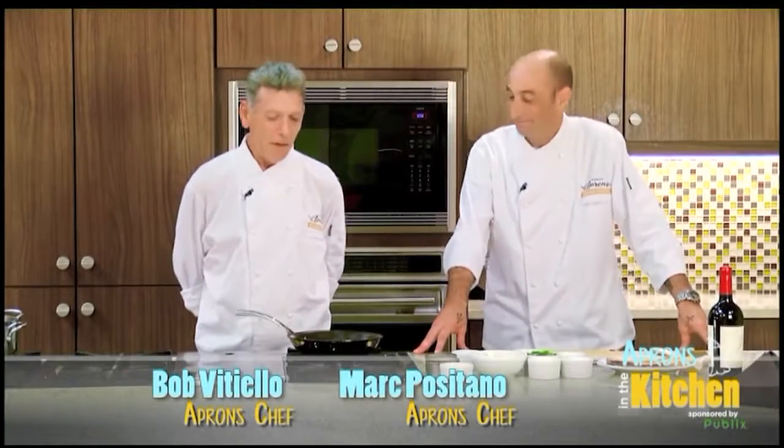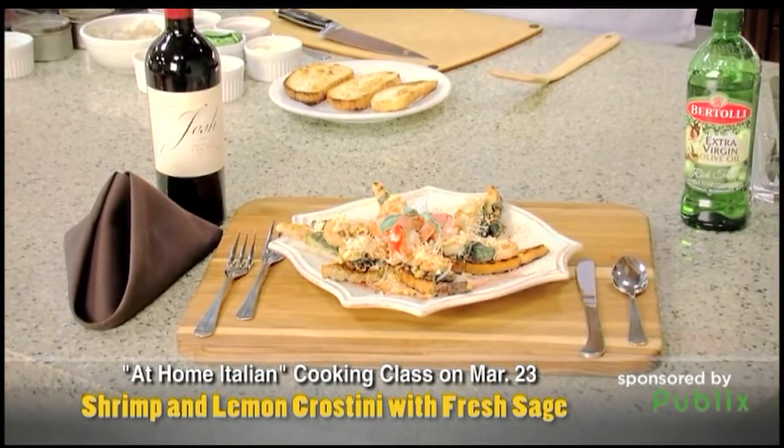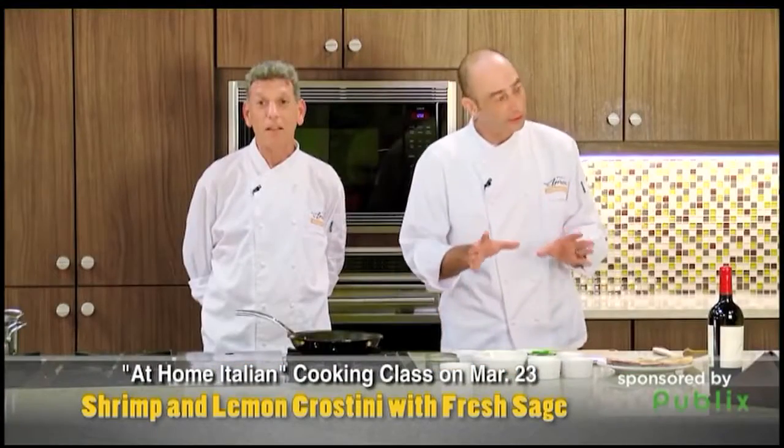Hello everybody, I'm Chef Bob Vitolo and this is Chef Mark Positano. We're actually gonna do a recipe from one of our cooking classes. What do you got Marco? We're gonna do a garlic lemon shrimp crostini. Really easy.